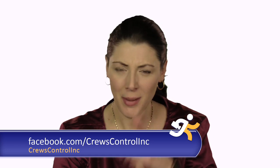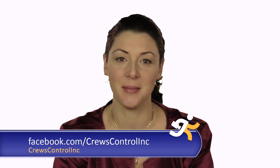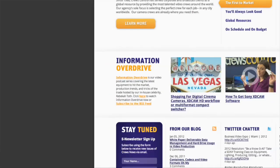That's a wrap. Don't minimize that window quite yet — go onto Facebook and like Cruise Control, and send us a comment. Until next time, bye-bye. To download Information Overdrive, go to Cruise Control's website and click Podcast.